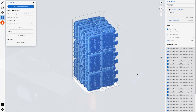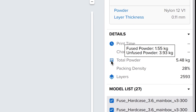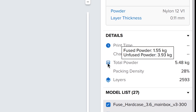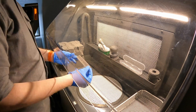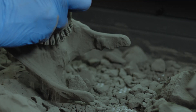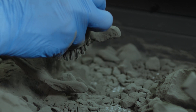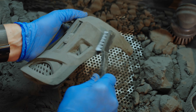Before you start your next print, our free PreForm software will show you a breakdown of the fused powder, unfused powder, and estimated packing density for your job. The packing density is the percentage of powder fused into printed parts versus the rest of the powder in the chamber. Paying attention to both the powder refresh rate and the packing density of your prints will allow you to make the most out of your powder and minimize cost per part.